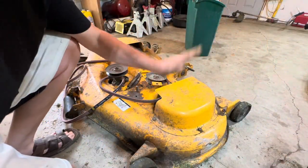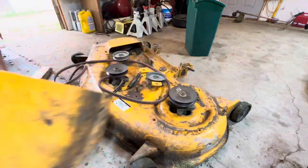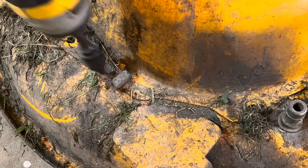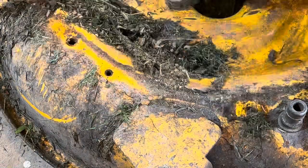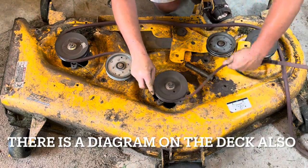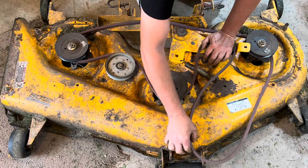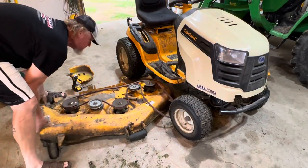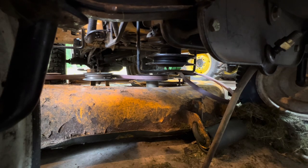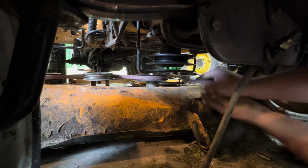I'm not sure if it's necessary but I'm going to take these brackets off — 13 millimeter — and there's one 10 millimeter back here. That's the way she runs; this will go up around the pulley up front. A couple things I've learned about changing these belts: pull your deck forward a little bit to make it easier to put it onto that clutch assembly for the drive.